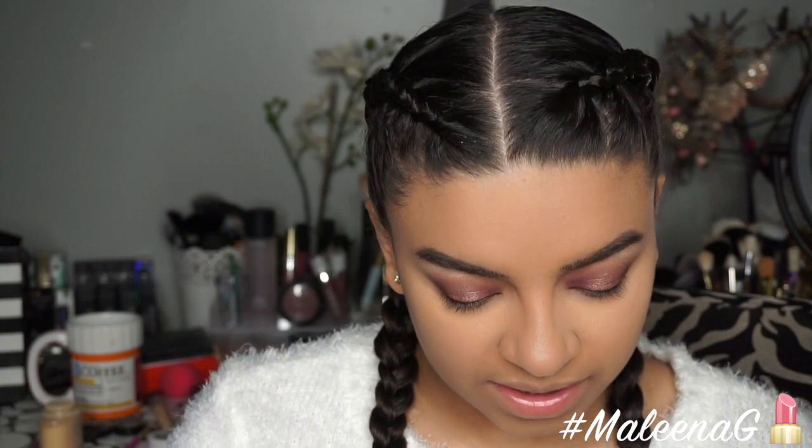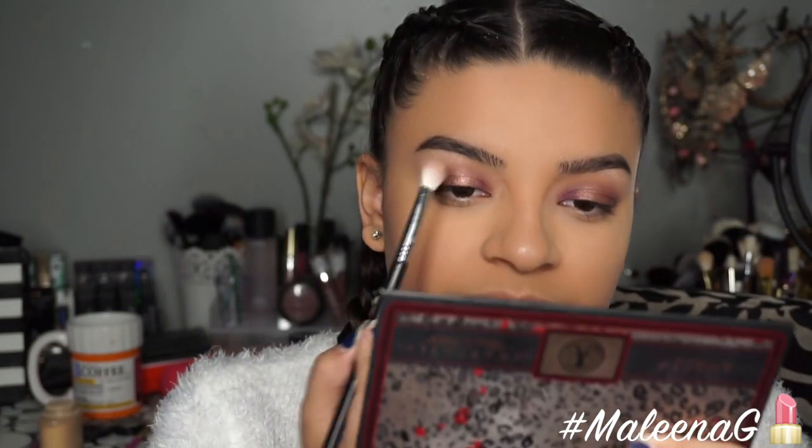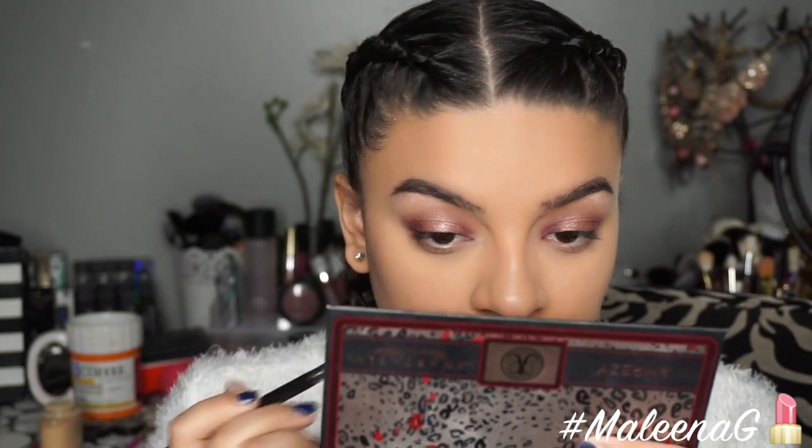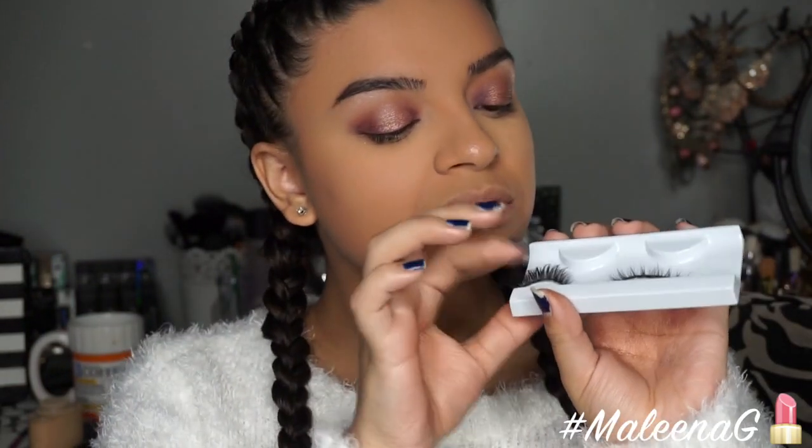For a brow bone highlight I'm just going to use Vanilla from Anastasia with the same brush and pop it on my brow bone. I'm going to apply my lashes off camera — these are the Violet Voss Vampress lashes. They're gorgeous and they kind of remind me of the Iconic and Cocoa Goddess ones. I'll be right back after applying them.